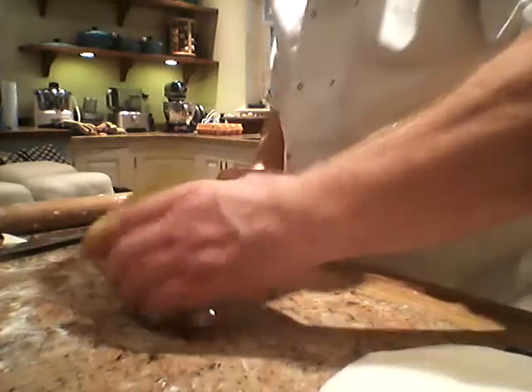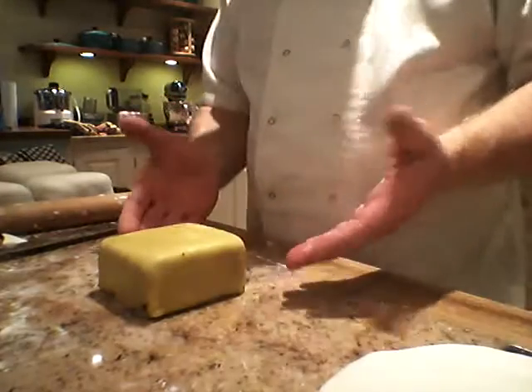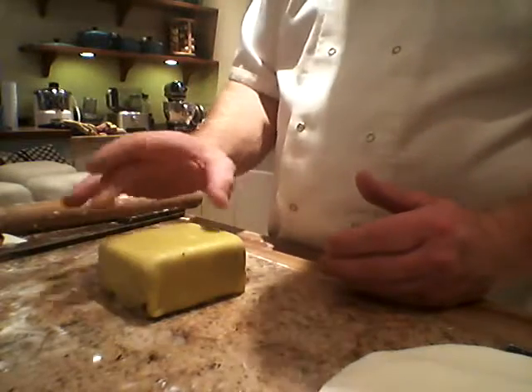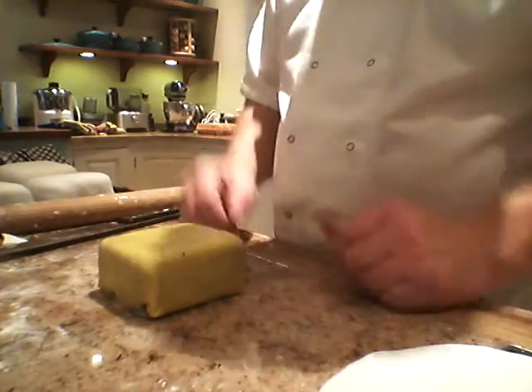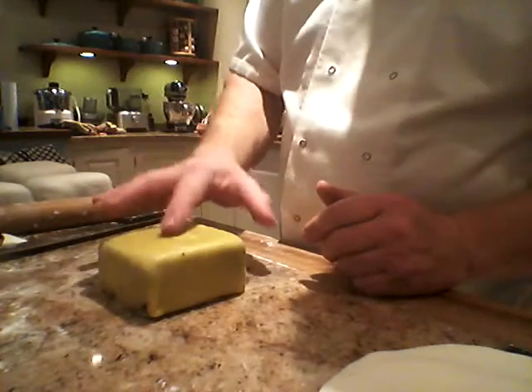Ok here we go then. I promised to show how to do the icing. Here's the marzipan cake — brush it with a little bit of alcohol: vodka, sake, whatever. A clear white alcohol will be nice. It kills bacteria as well and it also makes it nice and sticky.